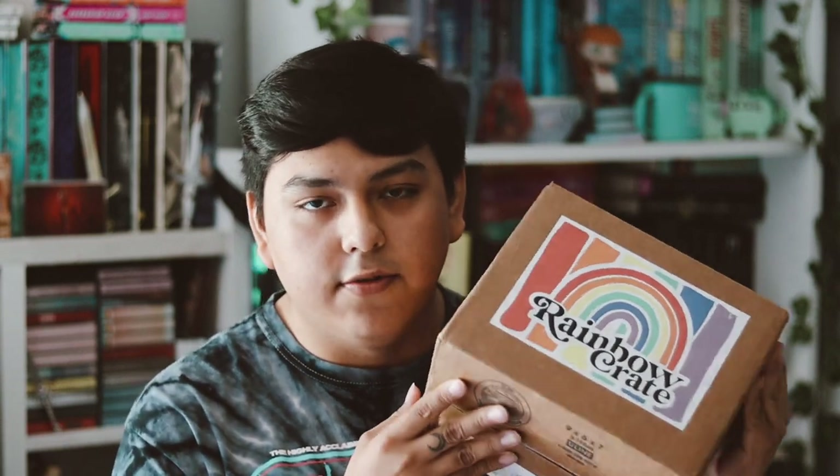Hey guys, welcome back to my YouTube channel. In this video I'm going to be unboxing my Rainbow Crate for the month of May. I'm very excited for this one. If you've never heard about Rainbow Crate before, I already opened it because I just got too excited for it.